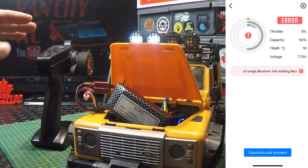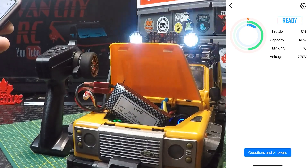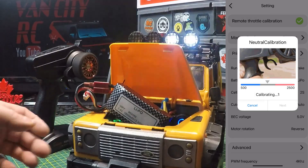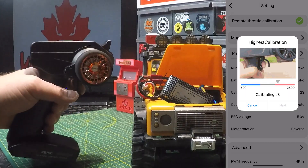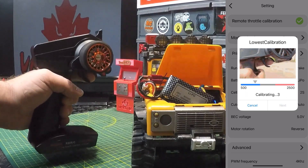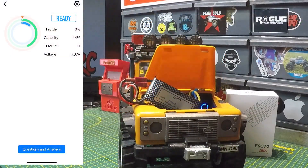There's an error code showing because the transmitter isn't on yet — turn that on and the error code goes away. Now for throttle calibration: hit the cog in the top right, select remote throttle calibration. It calibrates neutral automatically — no need to touch the transmitter — hit next. Then hold full forward to calibrate forward, hit next. Then hold full reverse to calibrate reverse. Calibration successful!